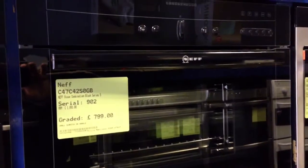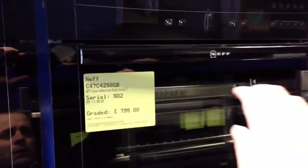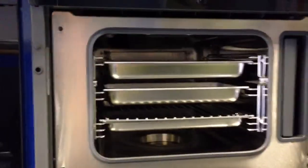The item is complete, brand new and unused, and like all our graded items it's been checked and tested fully to make sure it works perfectly.